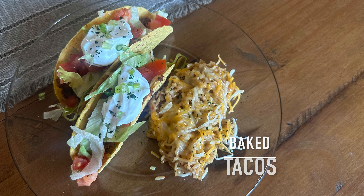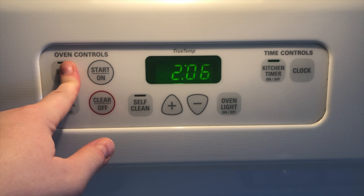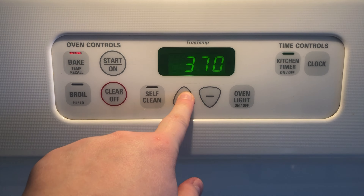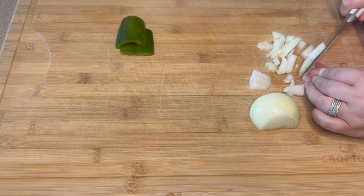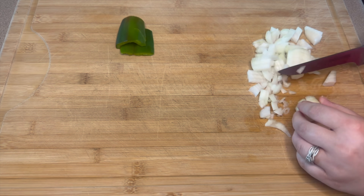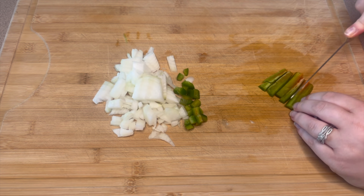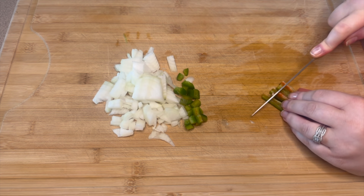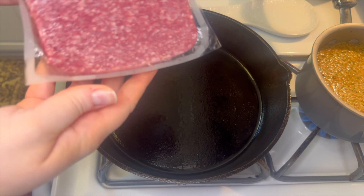Starting off with our first recipe, we're going to make some baked tacos. To begin, you will just want to preheat your oven to 375 degrees. Next, I am chopping up one small yellow onion. As you can see, I also have a small part of a jalapeño here — you do not have to add this, I was just trying to use it up and get it out of my refrigerator.